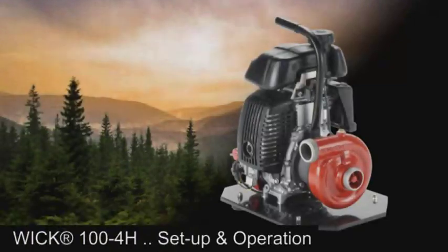This video demonstrates the setup and operation of our WIC 100 4H four-stroke ultra-lightweight high-pressure fire pump.